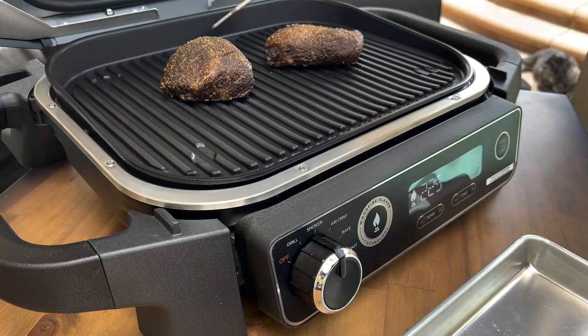We're up on temp on the steaks — going to go ahead and pull them off, fire up the grill setting, and this should be done relatively quickly. The skinnier of the two steaks is temping out a little higher than the fatter one, but that's to be expected.